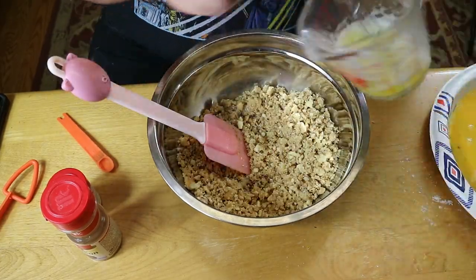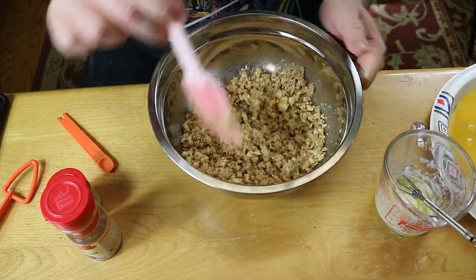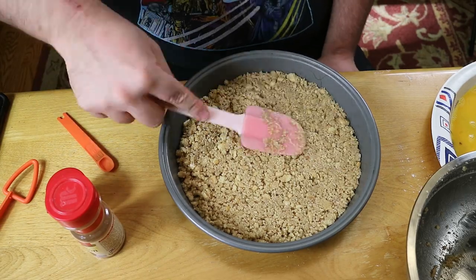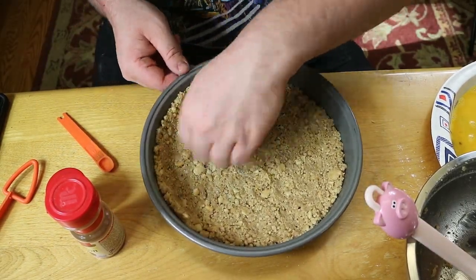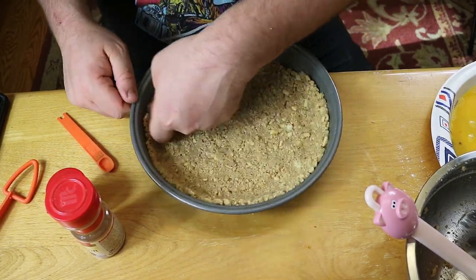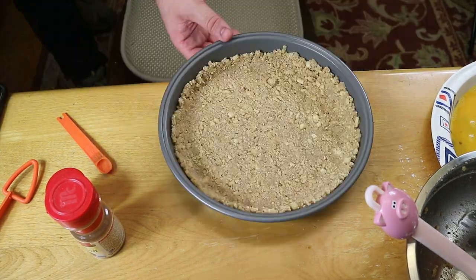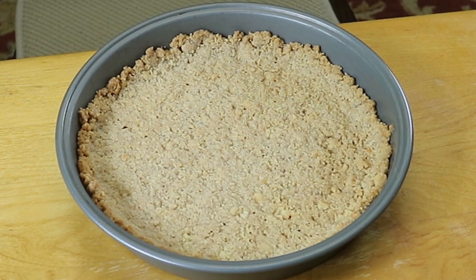The original Super Cookery recipe doesn't have you cook the crust — it's a straight up cold pie — but we just wanted to get a little bit of browning on our crust, so we let that cook in the oven for five to six minutes at 350 degrees. Once it had a little browning around the edges, we took that out, let it cool, and put it in the fridge to completely cool.